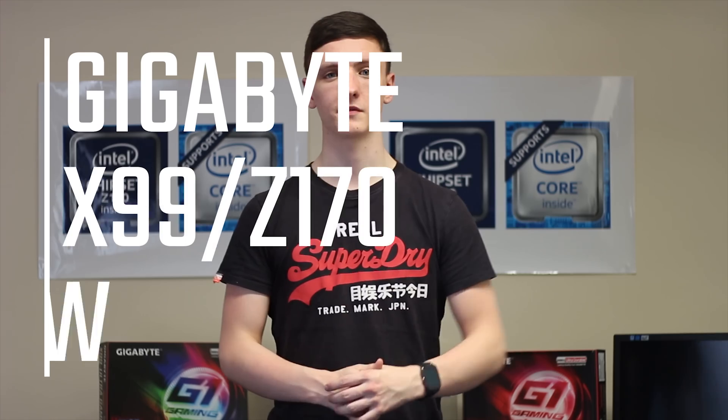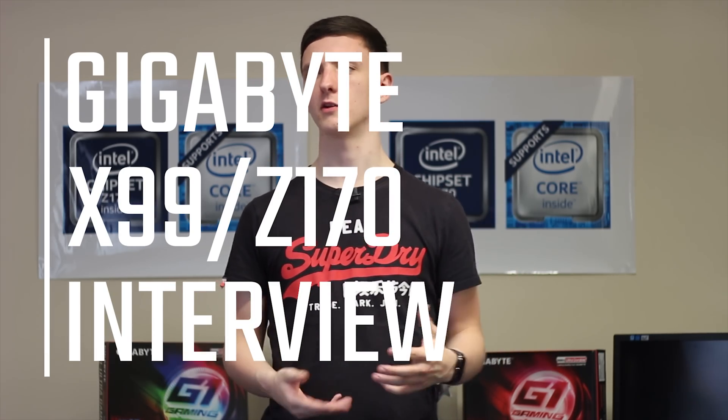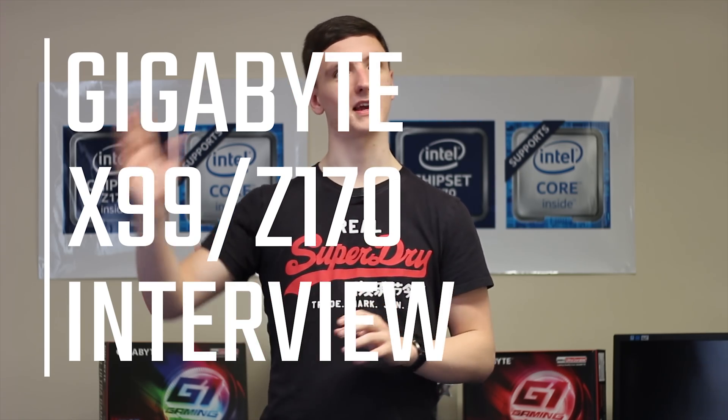I'm here at Gigabyte's UK headquarters to take a look at some of the interesting new X99, Z170, and actually X170 boards as well. Enjoy Hunter from the Taiwan HQ talking about the new boards — they are pretty awesome, so do stick around.